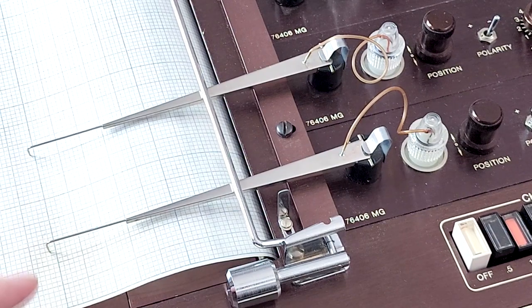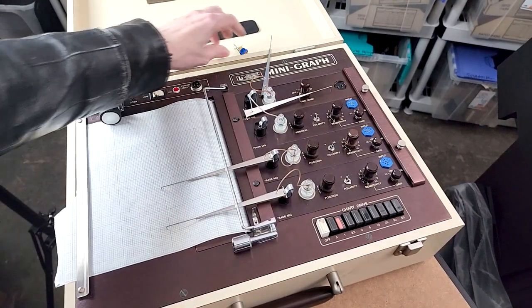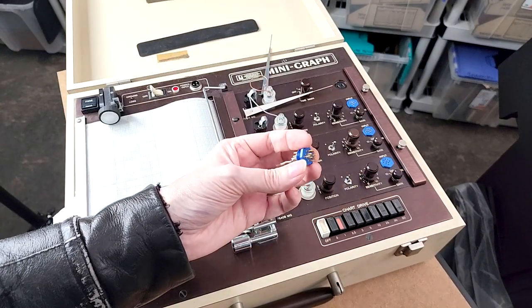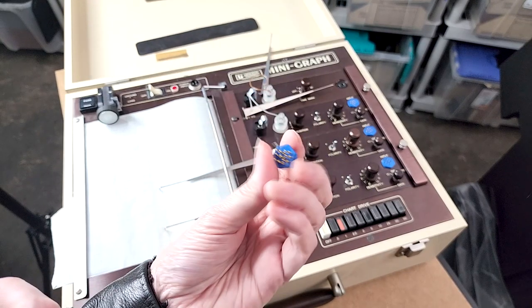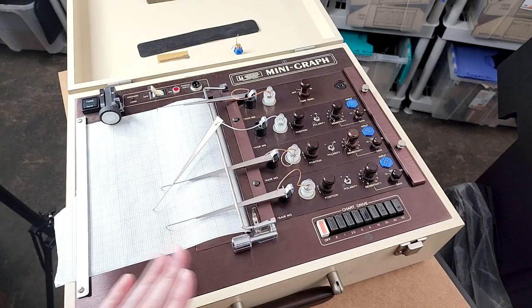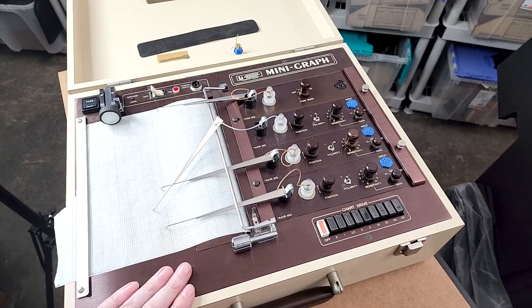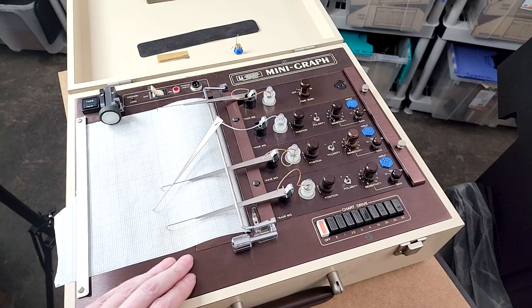One day, if I ever can get some test leads for something like this — I'd have to have this special kind of attachment. I don't know, is this a standard kind of plug? Could I order that? I have no idea. There you go — the mini graph from the Lafayette Instrument Company in Lafayette, Indiana. Really is an amazing piece of kit, very sturdily built, made to last a lifetime, as evidenced by the fact that I still have it here in the vault. One of the projects that someday I'd like to fire up and actually try to use, but a lot would have to happen between here and there.